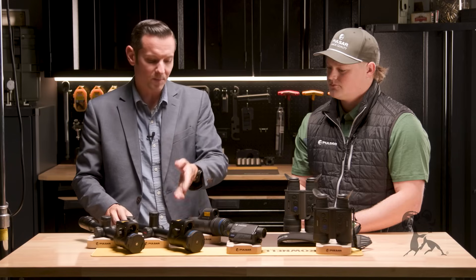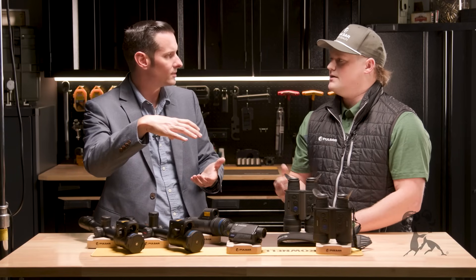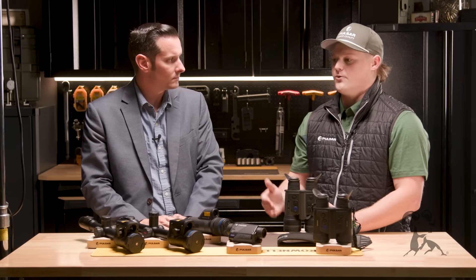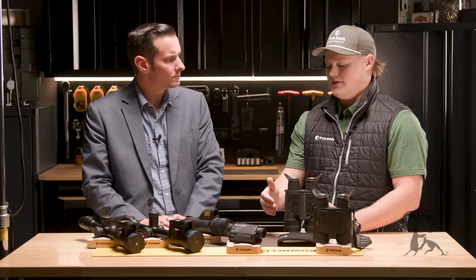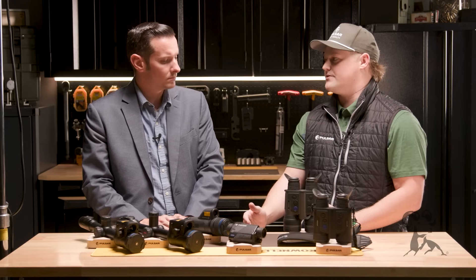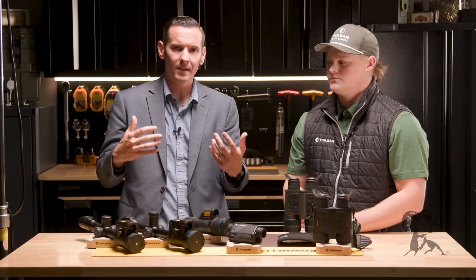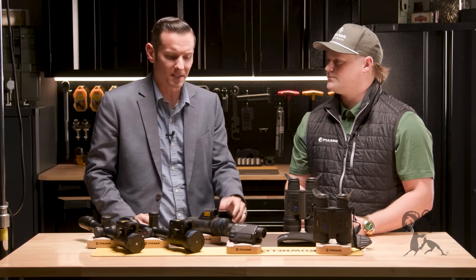Also not displayed here, but you do offer thermal clip-ons that mount in front of your standard riflescope. We have two different options: the Krypton 2 XQ35 and the Krypton 2 FXG50 — a 384 and 640 resolution respectively. Those will fit onto a regular daytime optic as a clip-on thermal, and will accommodate anywhere from a 24 to 40 millimeter objective lens, or a separate attachment for 40 to 50 millimeter. Those are pretty handy if you have a scope mounted and don't want to take it off your rifle.